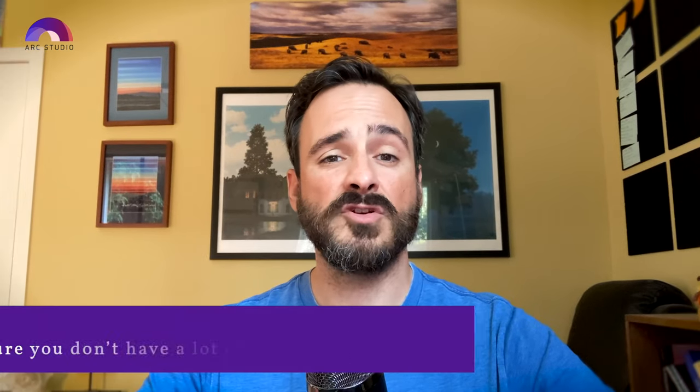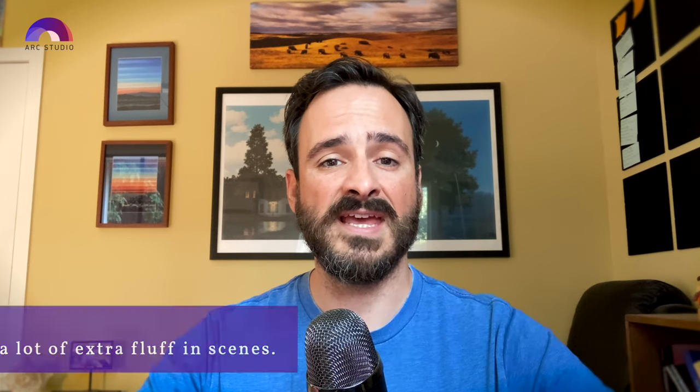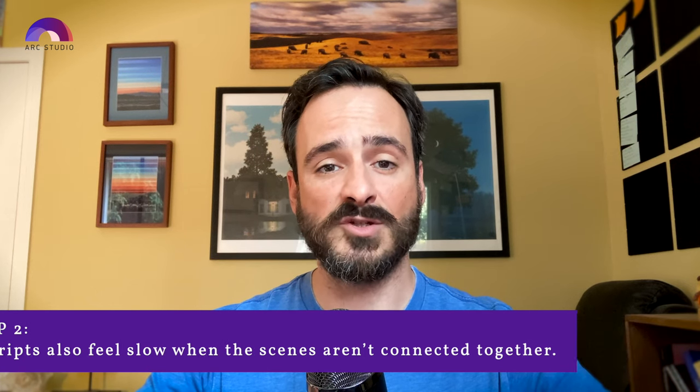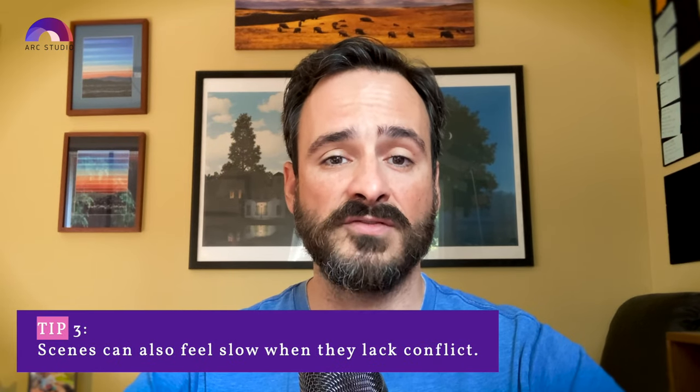I recommend revisiting lesson five for more on this, but here are a few pointers. Make sure you don't have a lot of extra fluff in your scenes — scenes tend to feel slow when they have a lot of extra stuff at the end or take a while to get to the point. Think about what you need to accomplish in each scene and get out once you've accomplished it. Scripts also feel slow when scenes aren't connected together. Remember complications and consequences — if one scene brings up a complication, the next scene is likely going to deal with the consequences. Scenes can also bog down when they lack conflict, so make sure most of your scenes involve a conflict.